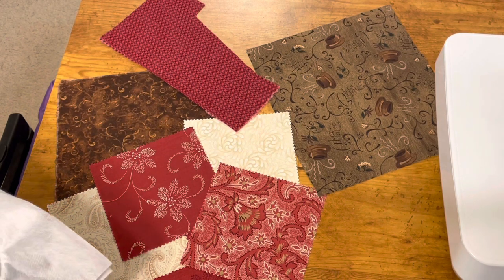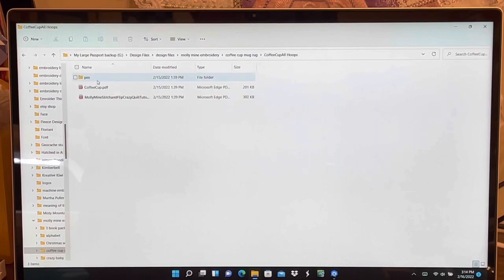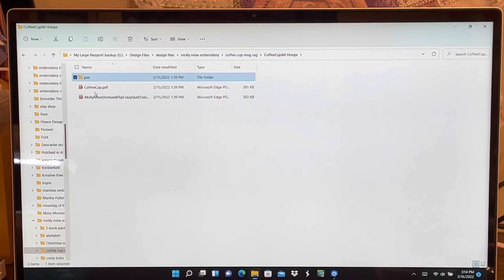Today I will be doing the coffee mug rug. I want to remind everyone that when you get ready to do a design, pick wherever you have your design downloaded to and open it. Mine — the actual design is inside the PES file for me — and I want to make sure that I get to where my PDF is.